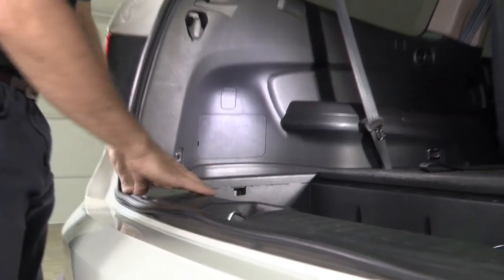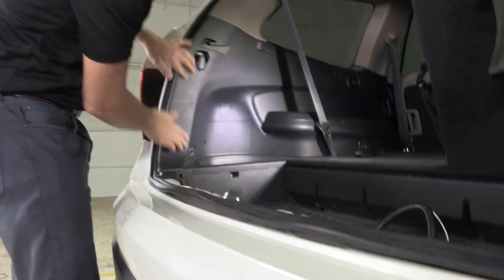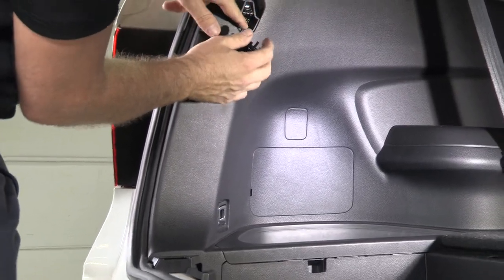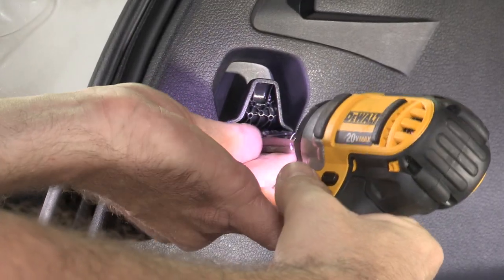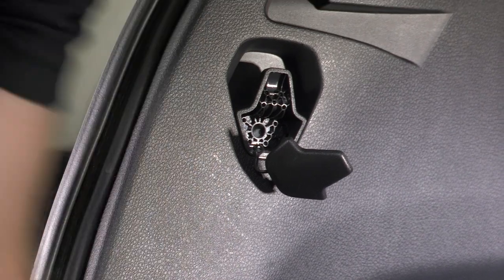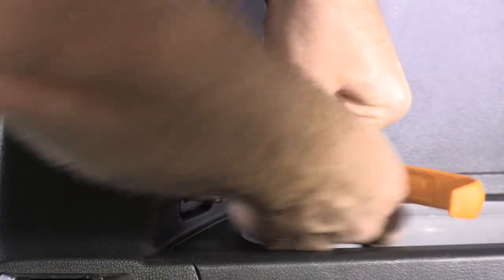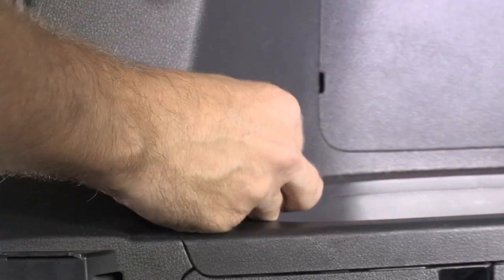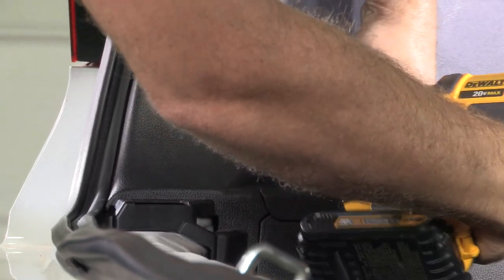We're going to need access to that, so first we're going to start by removing some of the trim here in the back. This scuff plate simply lifts up and out of the way to then gain access to these tie-down points. Behind here you're going to see some hardware — I've got an 8 millimeter bolt. Set it aside. Now there's another behind this tie-down, a little escutcheon that we're going to have to pop down and out of the way, and now we can remove the Phillips head screw anchoring that tie-down.